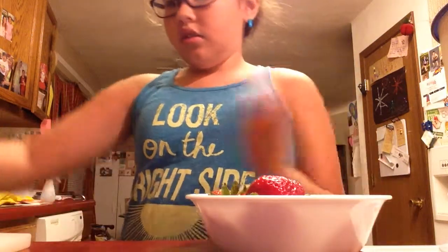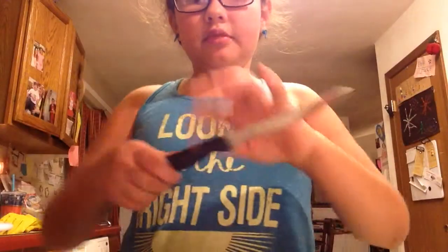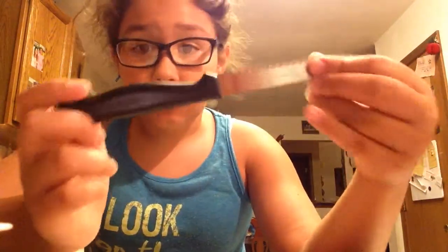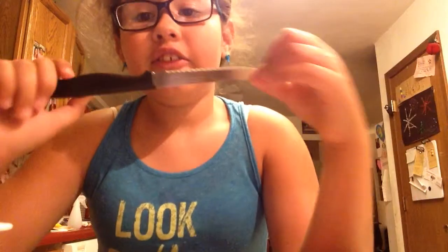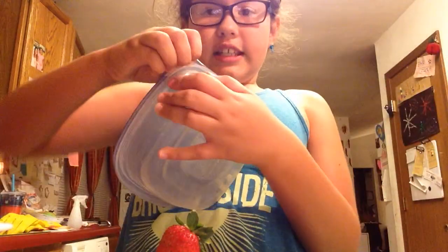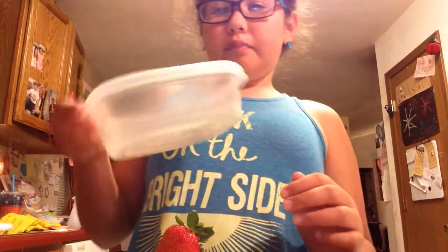Now take your knife — be very careful, kids. If you are under the age of 13, adult supervision is highly needed. Regardless, adult supervision is highly recommended; we do not want to get hurt. Now we are going to take our strawberries, open our container, and put the lid to the side by the cutting board.